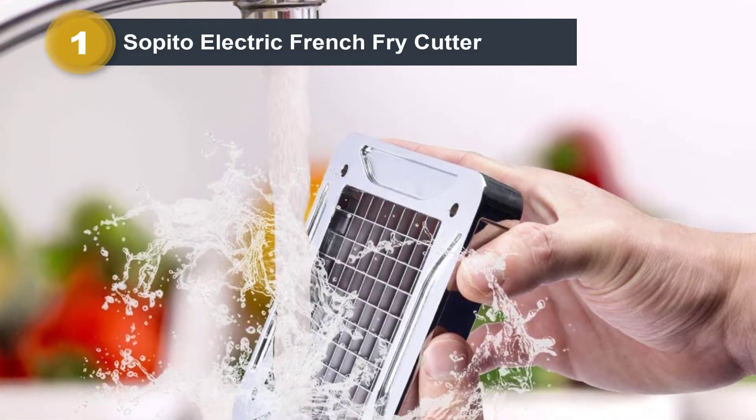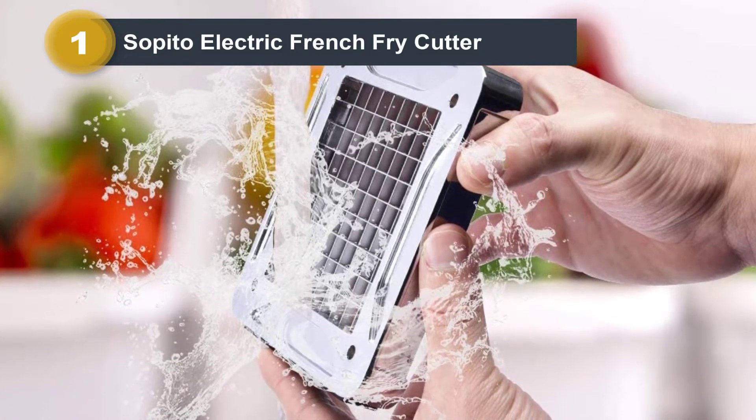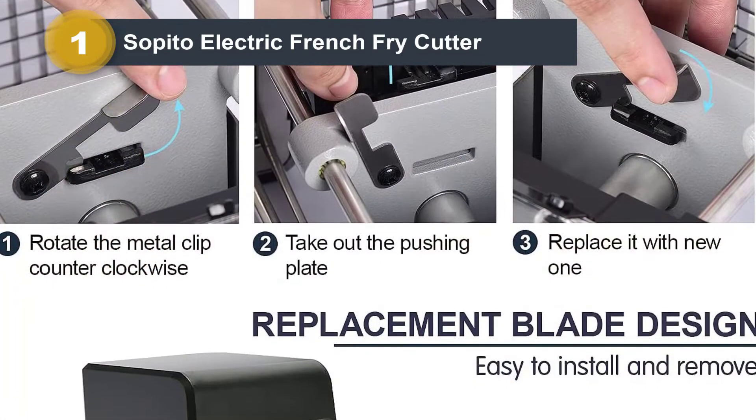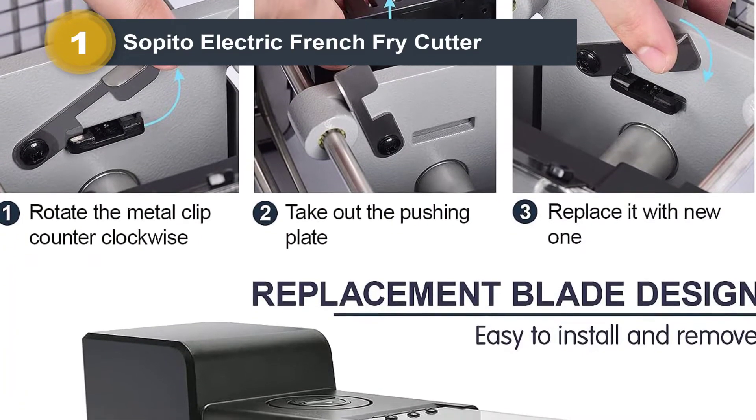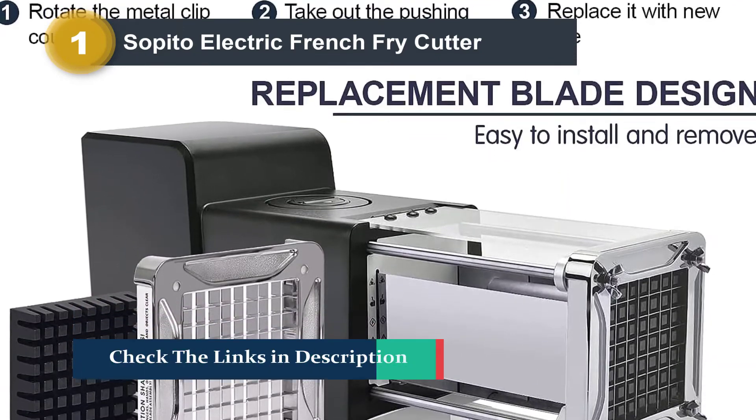In addition to using this spiralizer to slice potatoes and make curly fries, you can use it to create zucchini noodles or ribbons, carrot noodles, sweet potato curly fries, and much more. The spiralizer is made of strong, food-grade aluminum and does not have any plastic components.